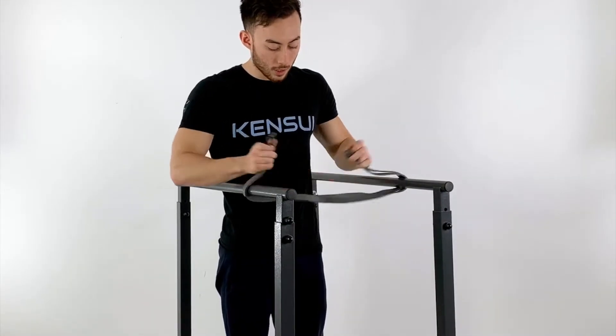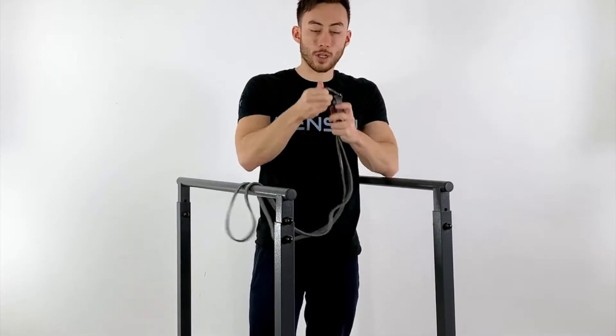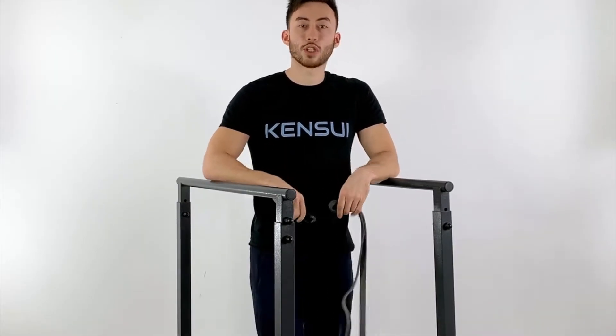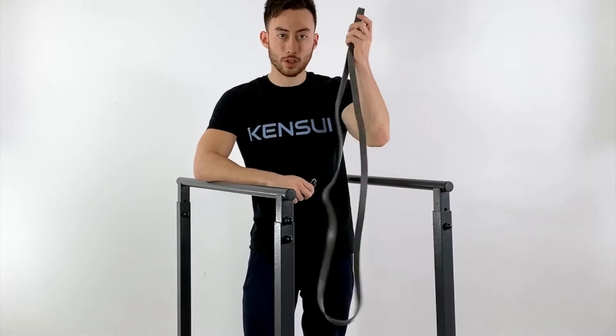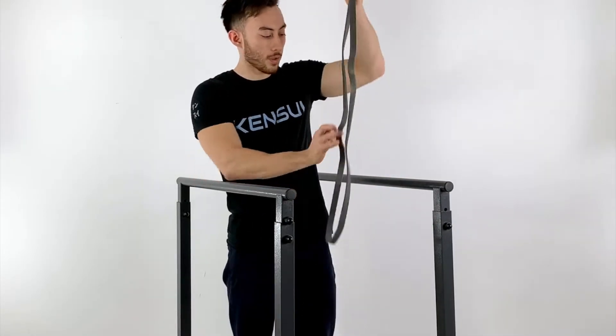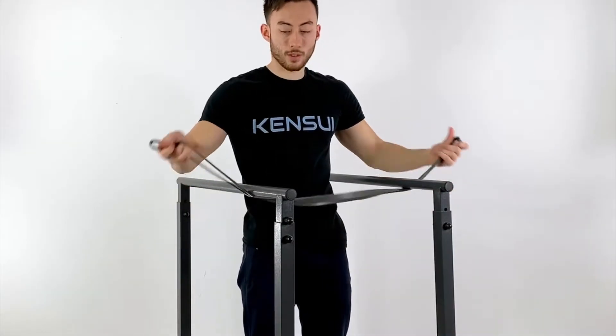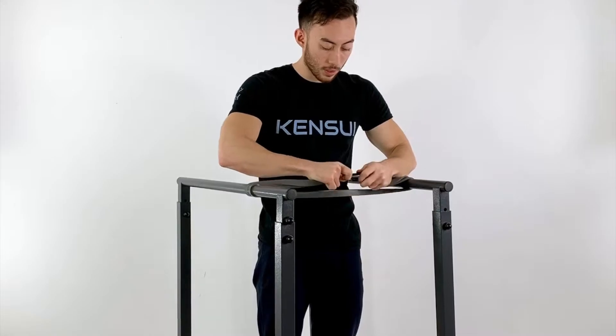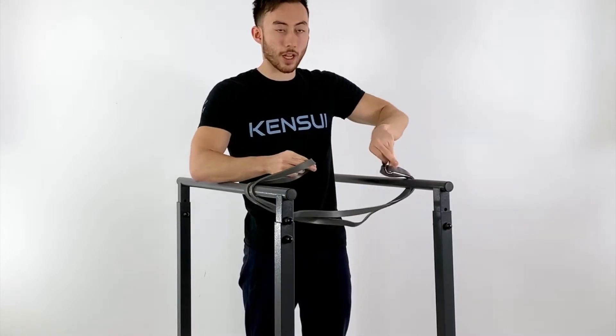So what you'll need is a carabiner and just a standard resistance band. What you'll do is wrap it around the bars like this, and then use a carabiner to attach the two sides together.